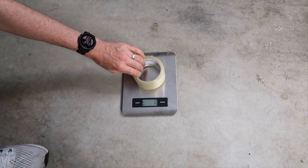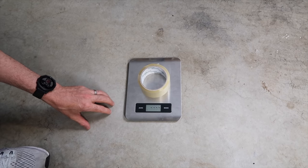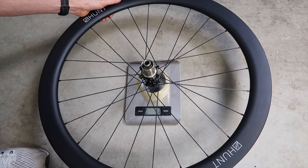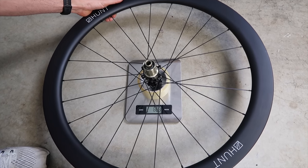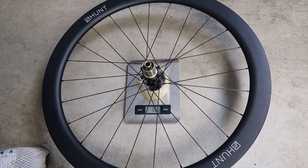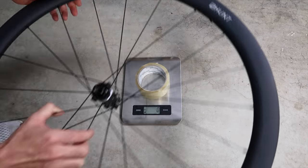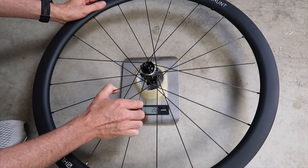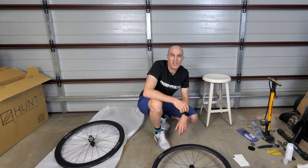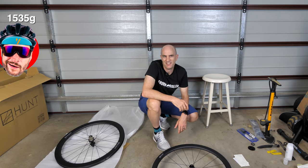Now let's put them to the test on the weight scale. A bit of trickery to measure a wheel — we put a bracket on there first, zero that, zero it like a power meter. Rear wheel weighing in at 889 grams. And over to the front wheel, which I think is going to be a lot less than that — weighing in at 646 grams. So doing the quick math on that: 1535 grams. Not quite to spec, but near enough. Let's get these on the bike.